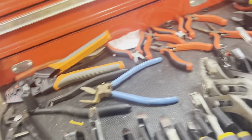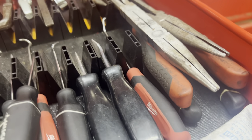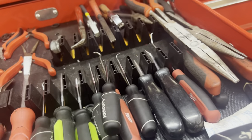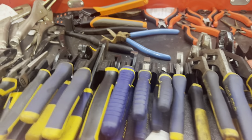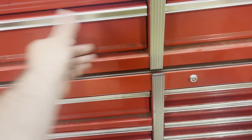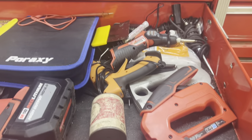I only use the plier organizer ones on the tools that are fatter, like these vice grips, so that they can sit down further. A lot of these other ones are just regular wrench holders. These ones are the screwdriver ones. They're all made a little bit different, but they are modular — they all go together. Great system, saves a ton of space. There are a couple videos on those — they're toolbox widgets.